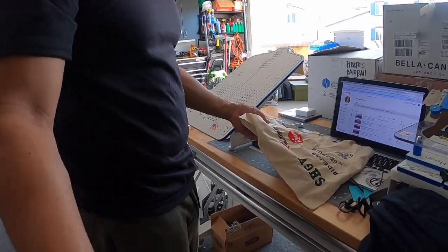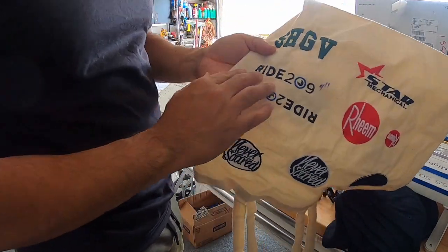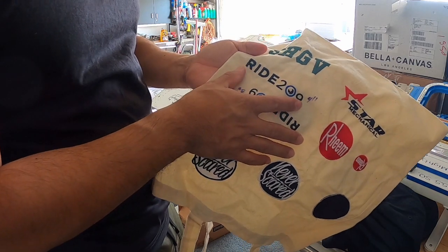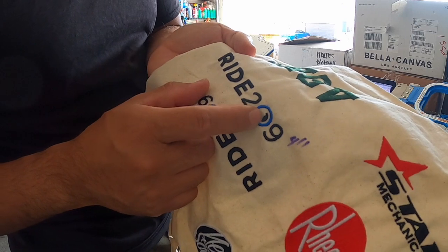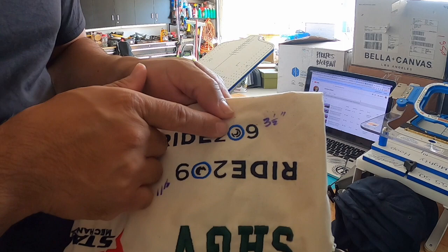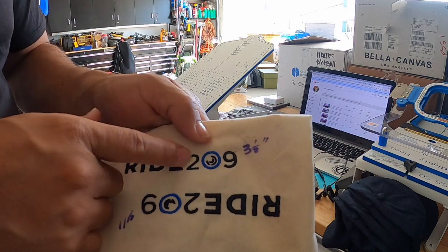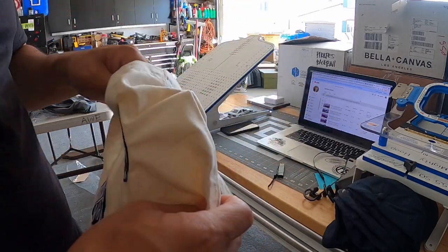Now we're going to do a quick stitch out to make sure it's correct and oriented properly so I don't mess up these expensive shirts. I've already done stitch outs on this canvas bag — first one was too wide and the wrong color, all messed up. The second one came out three inches or half an inch smaller and looked pretty well, but it's still the wrong color blue. So we're doing another stitch out to make sure everything is up to par.